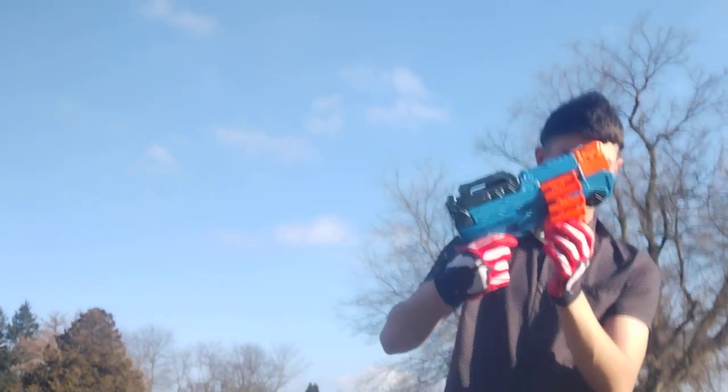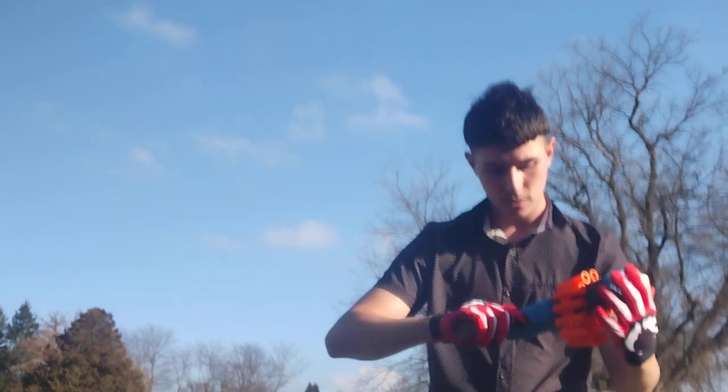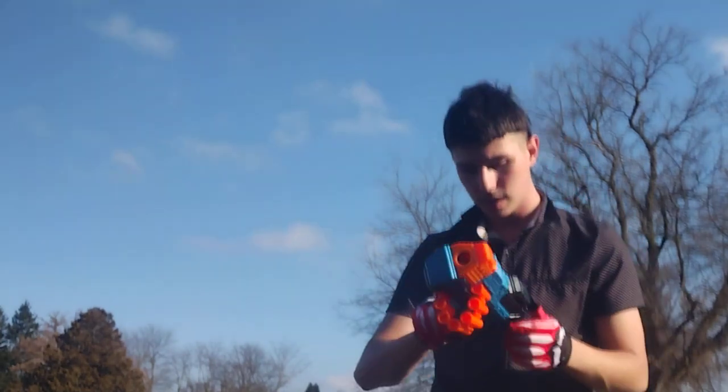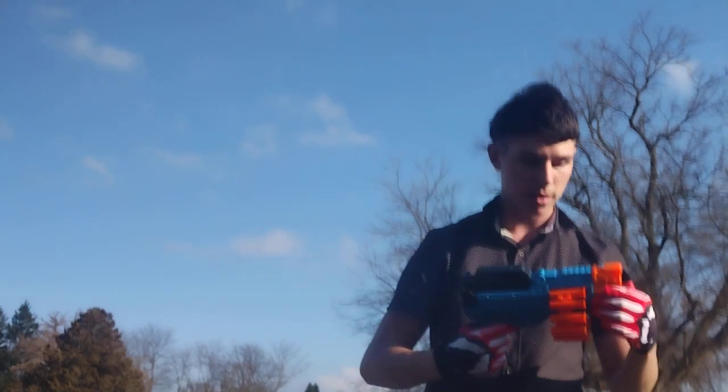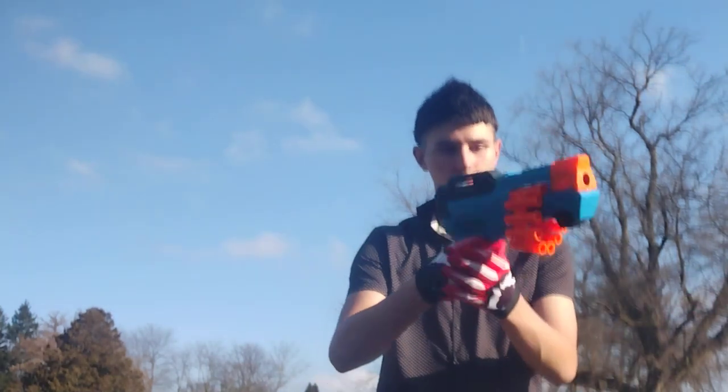There we go. It's got a 12-round chain, pretty nice. It says Battle Blazer on both sides, it says Buzzy Toys on this side, and nothing on that side other than the Battle Blazer. But it's a cool pistol.